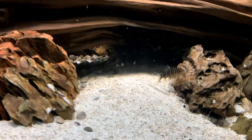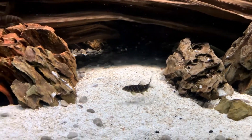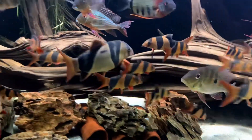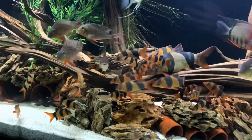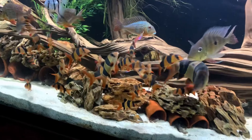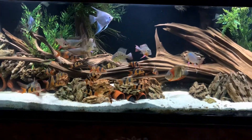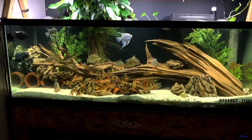The Zebra Pleco. Alright guys, thank you for watching.